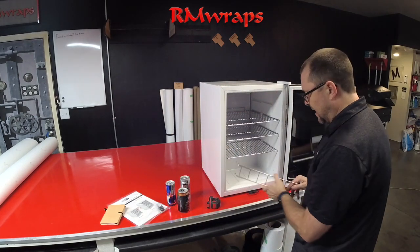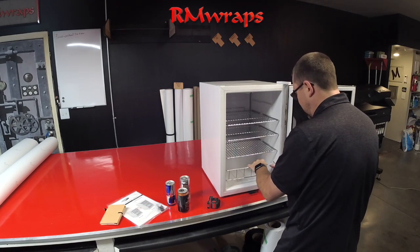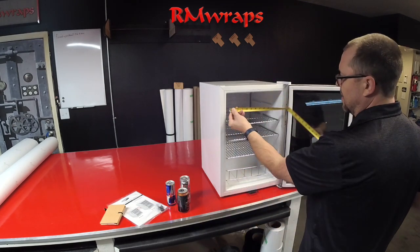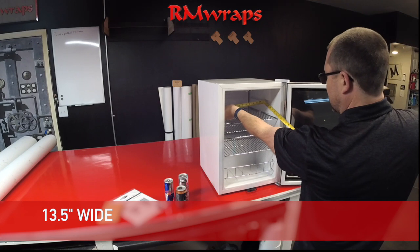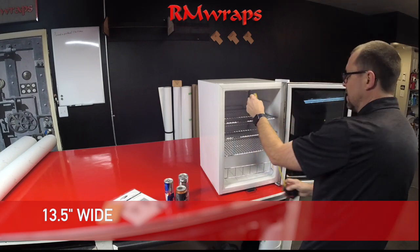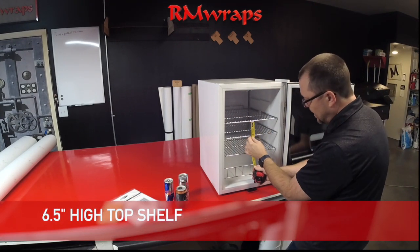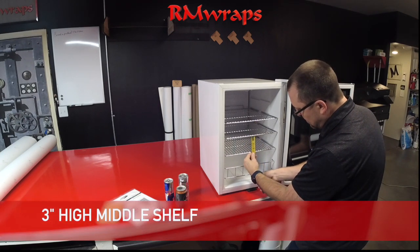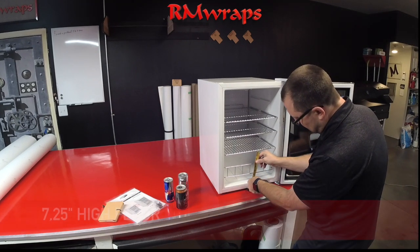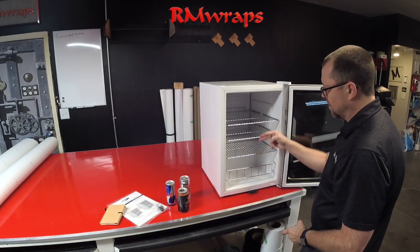There is actually a little gate that we just took off for video demonstrations — you can snap it right back on and put anything on there. So the inside, if you want to get more precise: it's 13 and a half inches wide. The top shelf is about six and a half inches high, then going down is about three inches, three and a half inches, and then about seven and a quarter inches high.